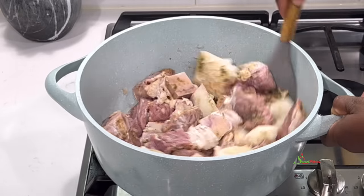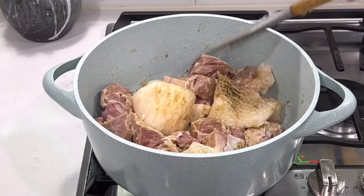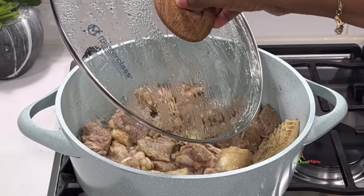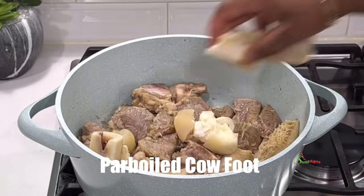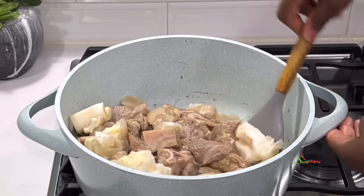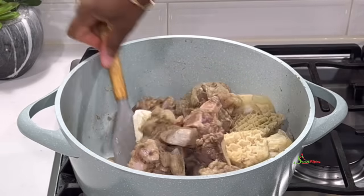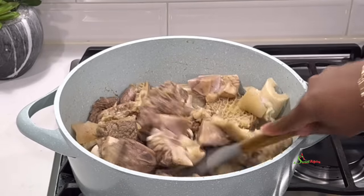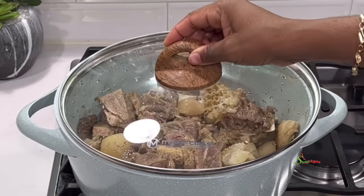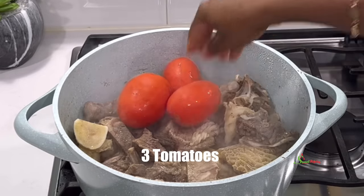We'll stir everything together, cover it up and allow it to steam in its own juices. I got a question about whether you can steam meat for soup without adding tomato paste — as you can see we're making this without tomato paste and it will work perfectly. We allowed it to steam for about 10 minutes and we just added in some parboiled cow foot. It is optional but it tastes really good in peanut butter or ground nut soups. I'll stir everything together and allow it to steam for an additional five minutes. At this point I'll add in some vegetables while I go ahead to dissolve our peanut butter.